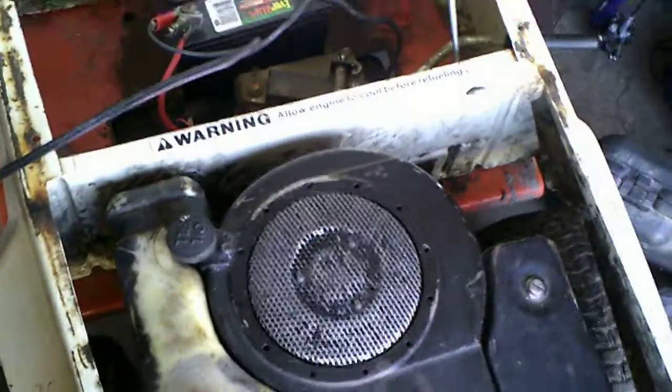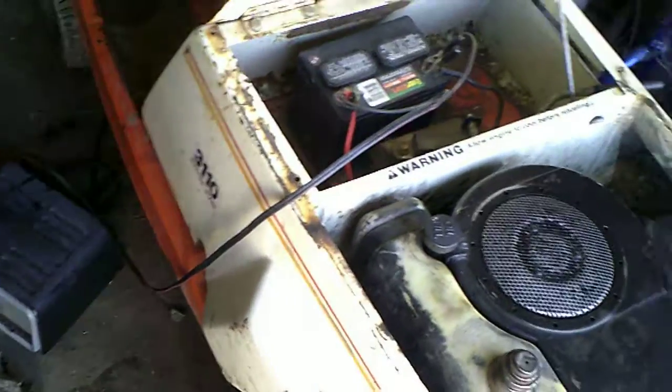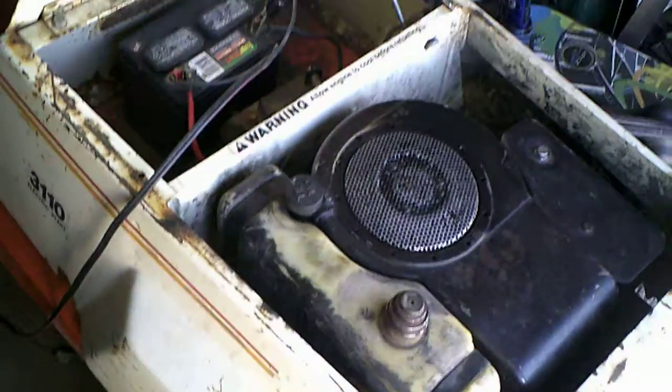Without that kill switch in place it will not turn over at all — some models might be different. The battery is reading fully charged but I don't believe it — might have to buy a new battery. I'm going to paint it too. I gotta go over to a buddy's house.